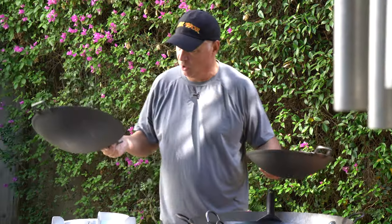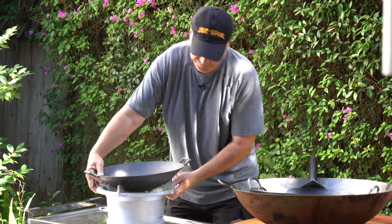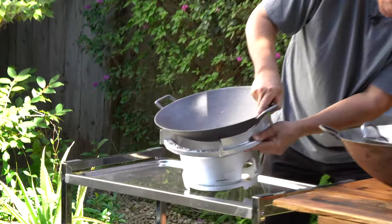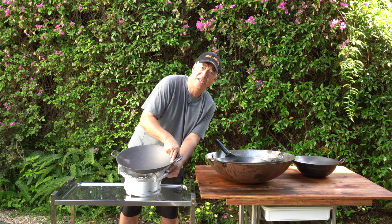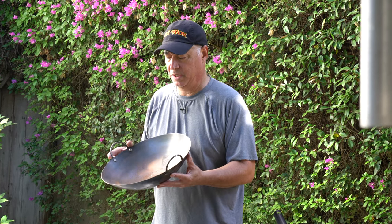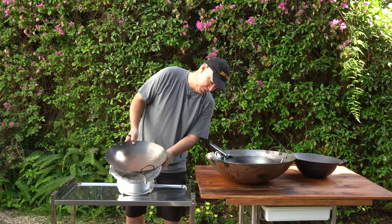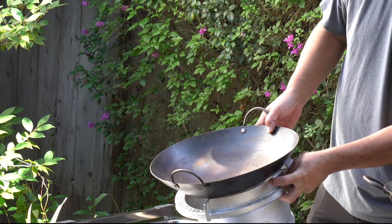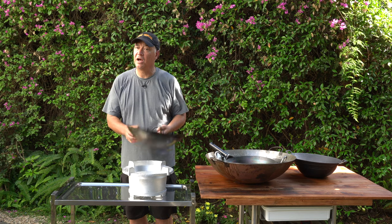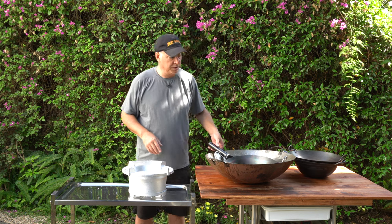Here's the 14 inch cast iron wok — that also fits really good, there's hardly a gap here too. We also have the 14 inch carbon steel wok shallow, which also fits on this iron bowl beautifully without leaving a big gap where the shield is.